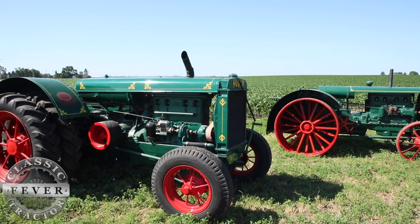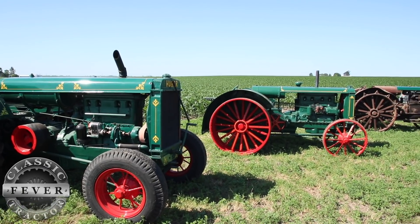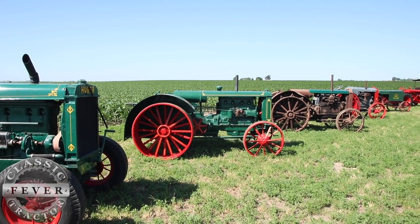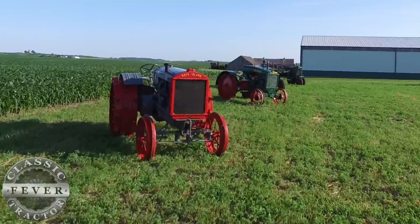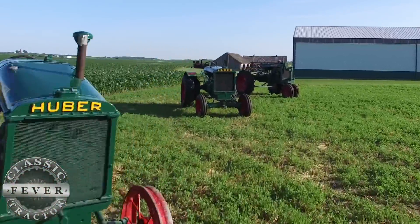Then we got a leak and the radiator was starting to shoot water out. One of our friends there came running over — they had some gum and shoved it in, and it stopped leaking. I still got that radiator with a piece of gum in it. That's kind of how I started. It was interesting to have something that nobody else around had. There weren't any Hubers or Rock Island tractors anywhere around here, and as far as collecting, there were no collectors that even had one.